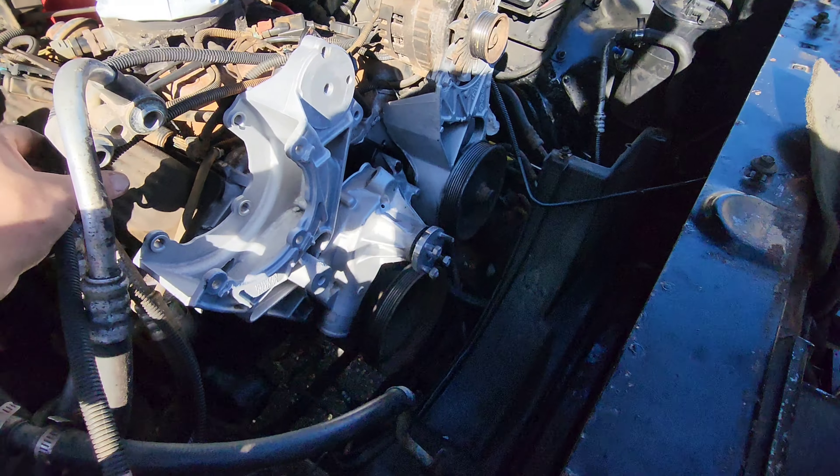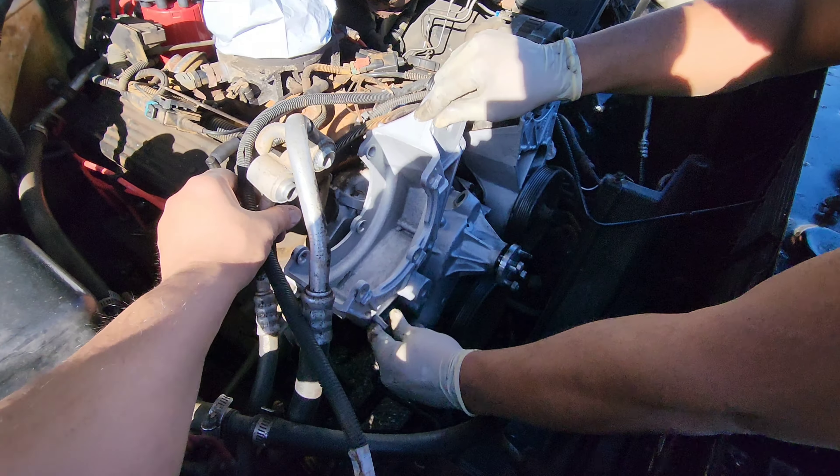We painted this bracket up to just clean everything up in the front end here so it doesn't look rusty.